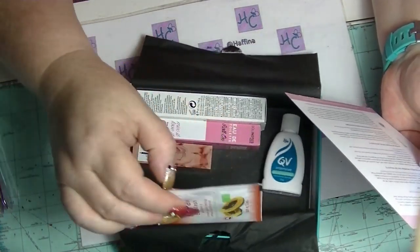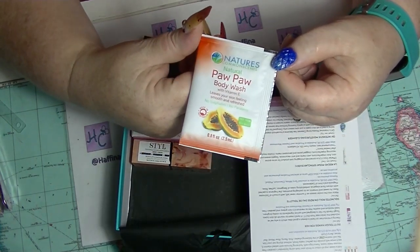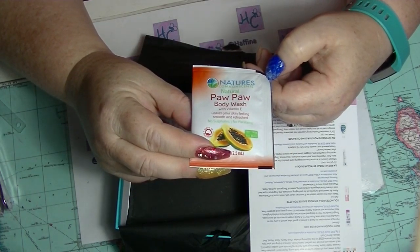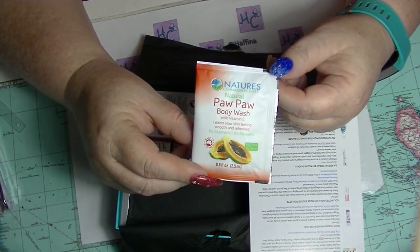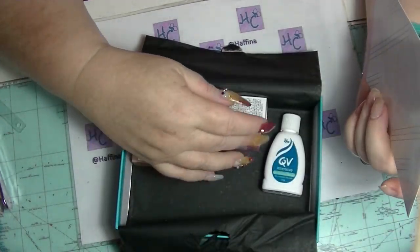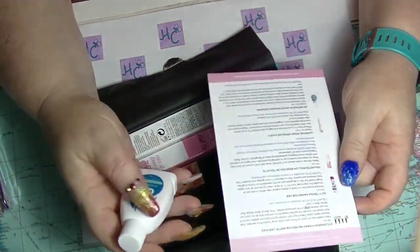This is the bonus item — it is just some body wash. There is literally one use of body wash from Nature's Common Sense. This is the purple one. I think I've had this before. They don't even tell you how much it's worth — it's literally how much they don't care.